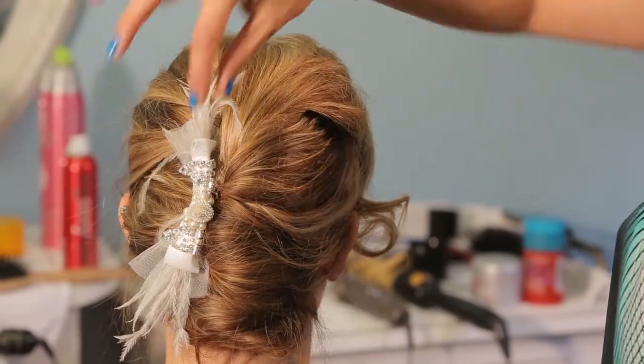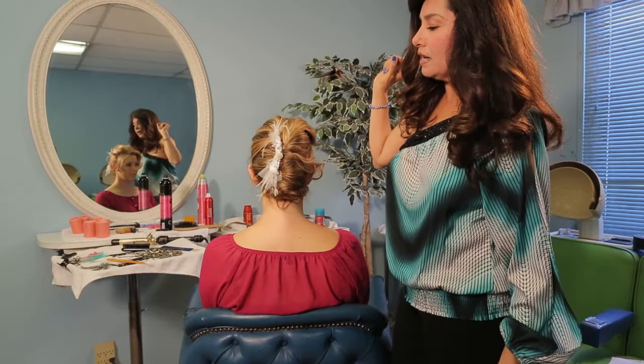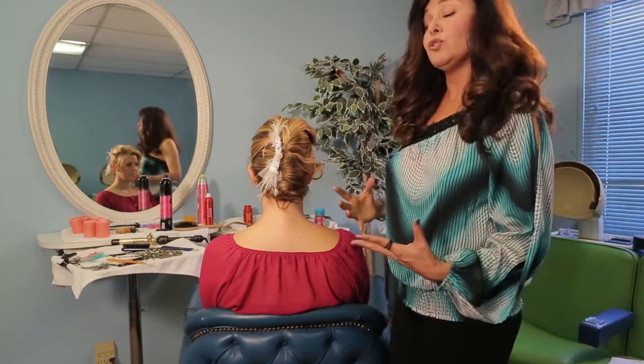And so here you go. If you like, you could go ahead and add another hairpin for that extra hold and security. Once again, my name is Michelle Brione and I just showed you how to wear a bridal comb.